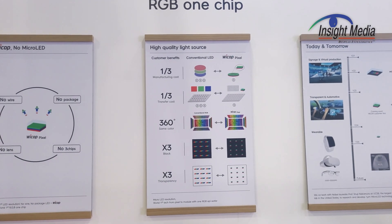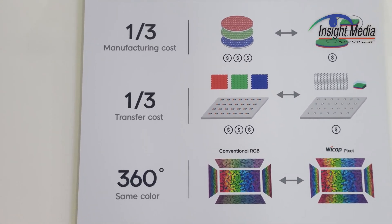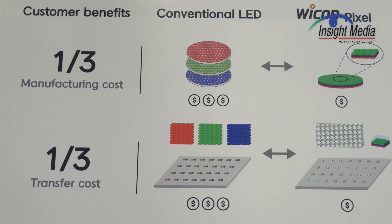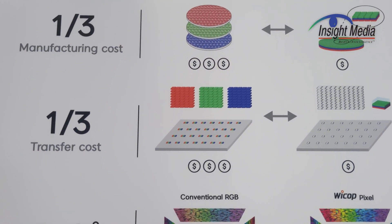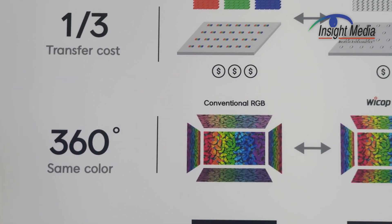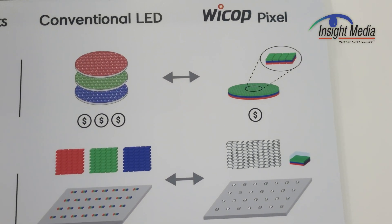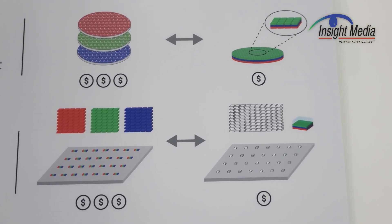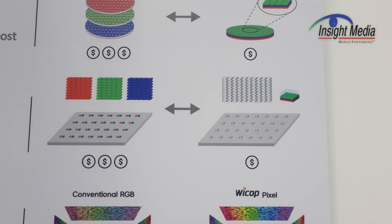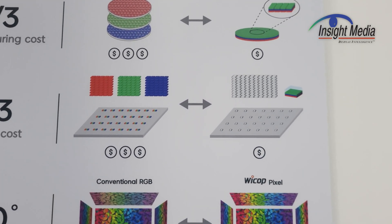What Seoul Semiconductor has done is a vertically stacked LED. Here they show it — here are your three standard wafers that you'd normally put side-by-side on a device. But what they do is take those three wafers and stack them vertically instead of side-by-side. So these are three epi layers stacked one on top of each other, that have to be bonded in a wafer-scale process and then separated into individual die.